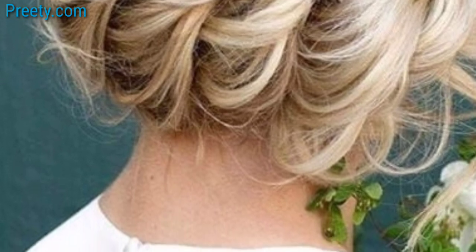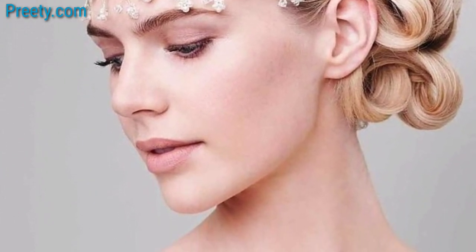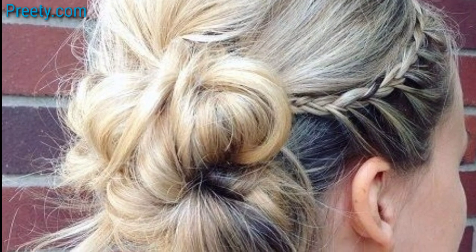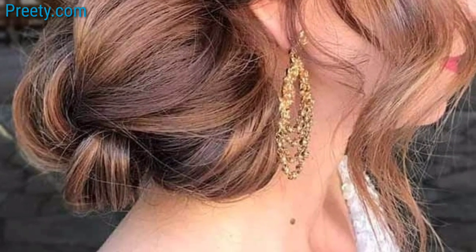to create a chic and elegant design. Tie a ribbon or velvet bow around your side bun for a charming and feminine appearance. Attach small feathers to your side bun for a bohemian and whimsical design.